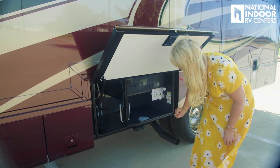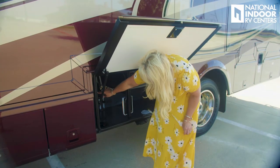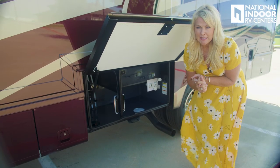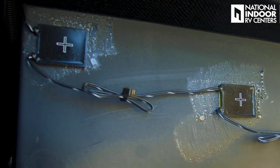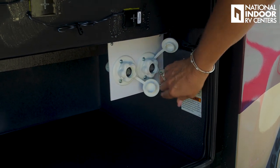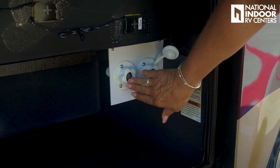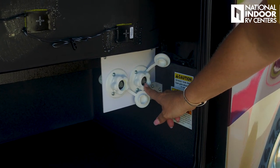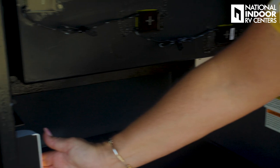Here we have our wet bay. On this side we have our low-point drains, gravity dump for the black tank, and the gray tank. Your gray tank is 60 gallons, your black tank is 40 gallons, and your fresh water tank is 75 gallons. Here we have our city water fill and our black tank rinse. The city water fill looks like a hose connection, and the black tank rinse has a clear tubing. Also note that this cabinet is lit.